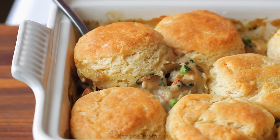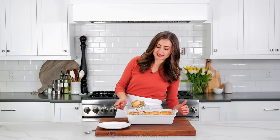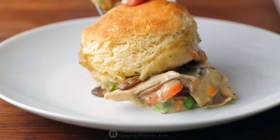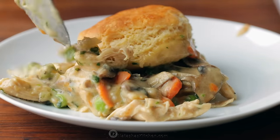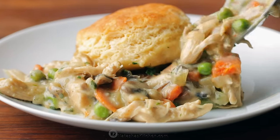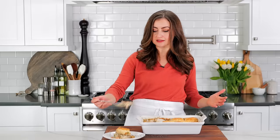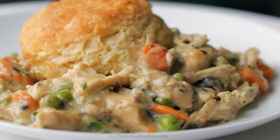Oh yes! Look at how creamy and saucy that is — nice and just perfect, totally loaded, and these biscuits are just like a mile high. Let's get a little bit of extra filling here, and this tastes just like chicken pot pie because the filling is basically the same, but the biscuits — I'm telling you — it's such a treat.